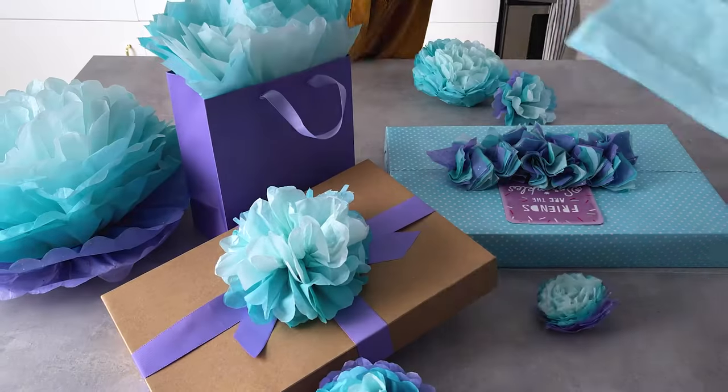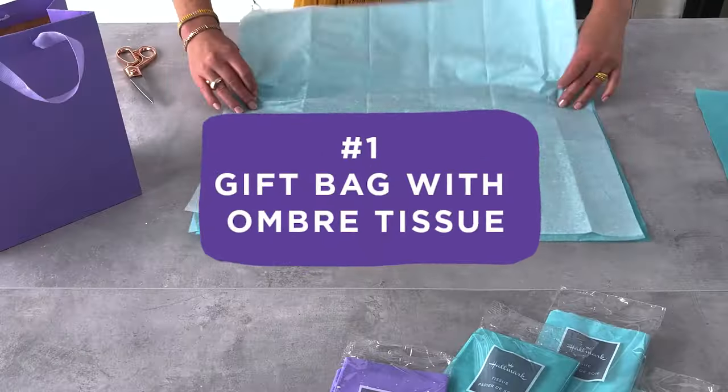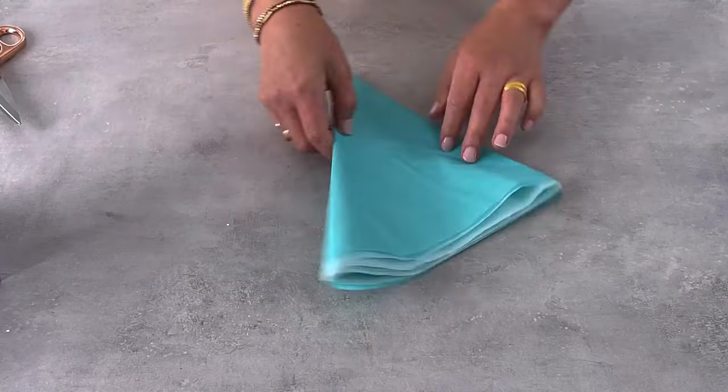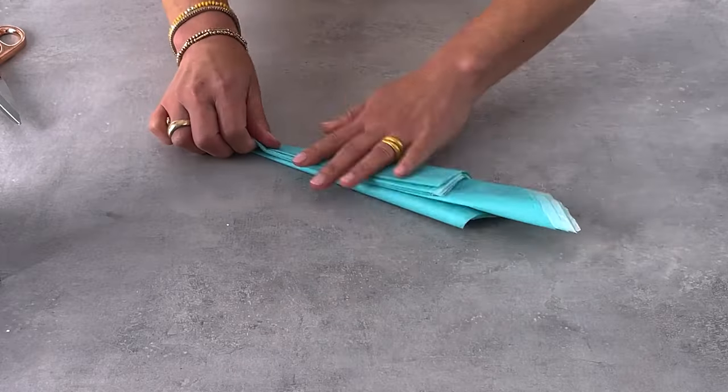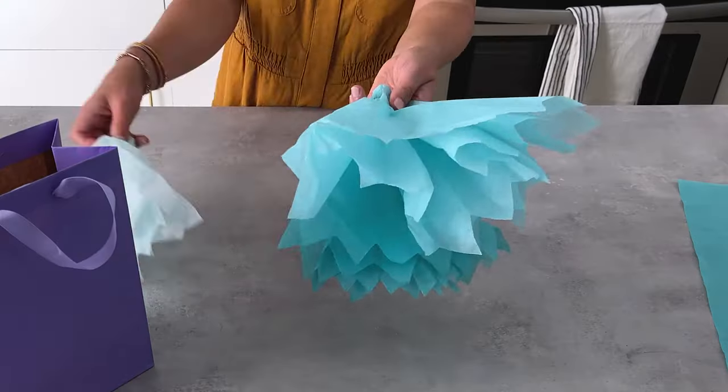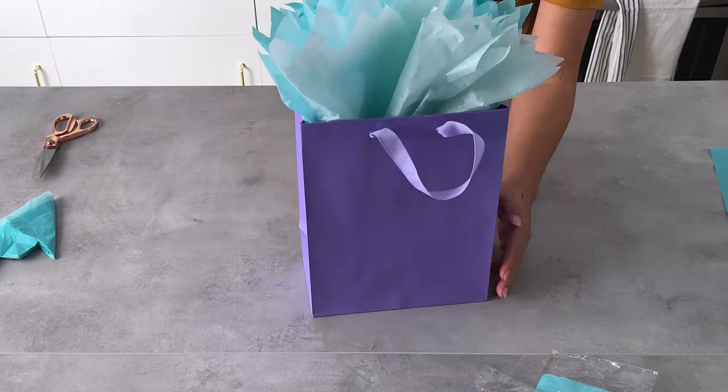Here are three tissue paper hacks you need in your life. First, fold three sheets into a square, then a triangle, and fold in the sides. Go ahead and cut the open end into a point. Unfold it, pinch in the middle, then just drop them in the bag. Love how easy that is.